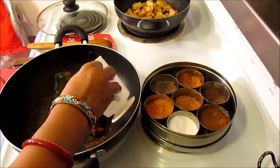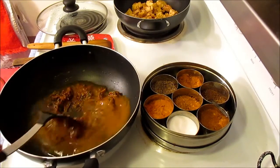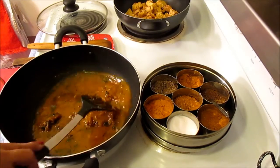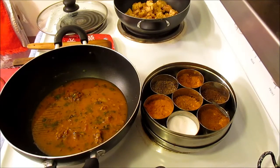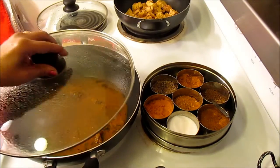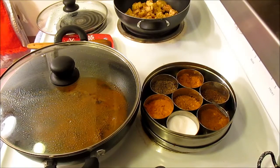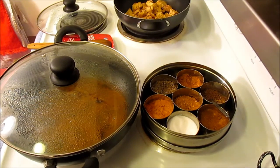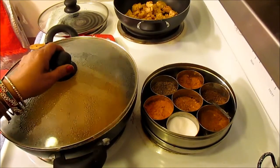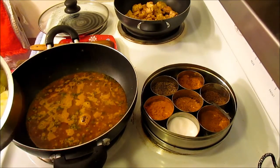I'm going to let that cook for about three minutes, then make the heat a little bit higher. Now I'll add the potatoes and the egg. The gravy has been boiling for a minute, and now I'm going to gently add the eggs and the potatoes.